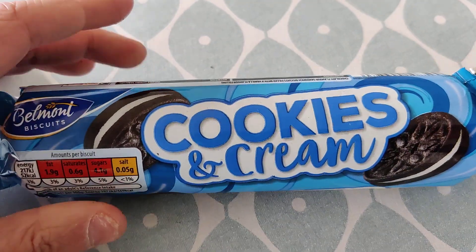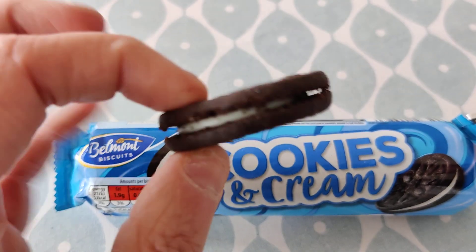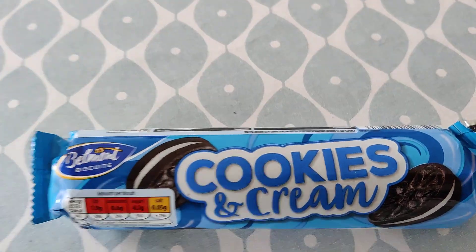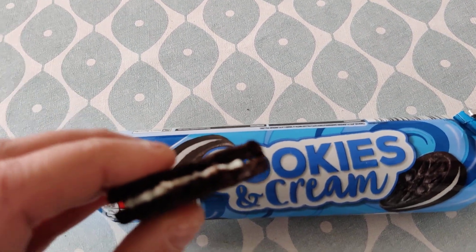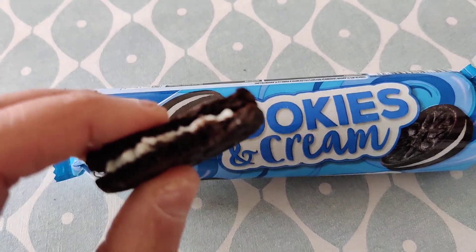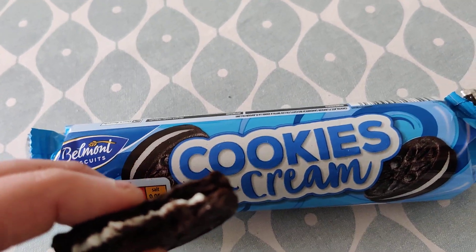Let's see what it looks like. Here we go — the vanilla filling in the middle. It tastes just as you'd expect: yummy.